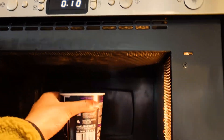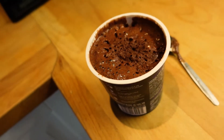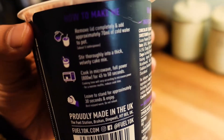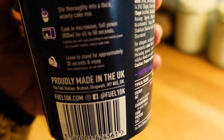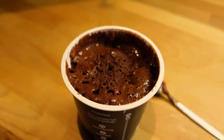I've had that in for 50 seconds and it actually started to rise a little bit. Let me just double check — it says 45 seconds, cooking time will vary to your microwave power, and to let it stand for approximately 30 seconds and enjoy.